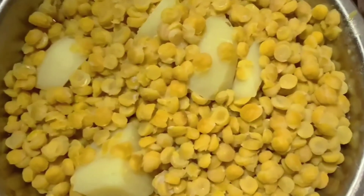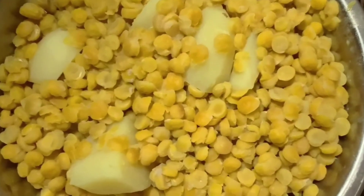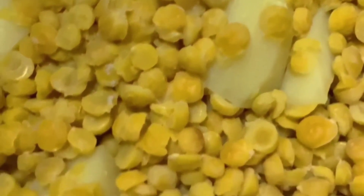Now I have boiled the potato (alu) and kept the rice aside. The rice has been prepared separately. Heat oil in a pan, add dhuli and tejpat, then add guta jira.